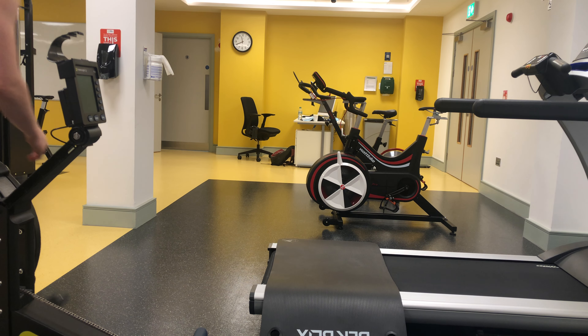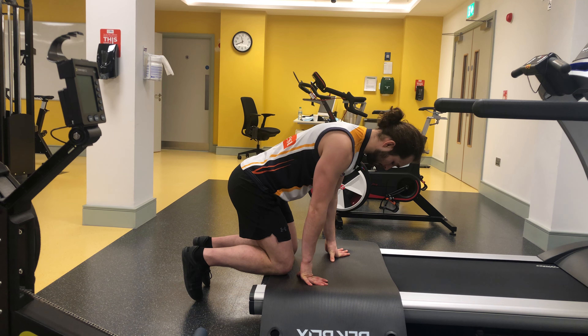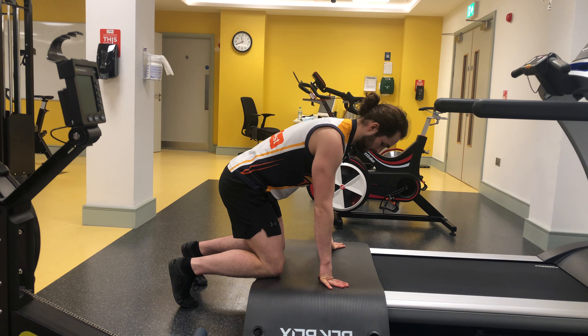So these are kneeling back extensions. You're going to bring yourself up onto a raised box — I'm up on a treadmill here. Ideally if you had a stepper, that would be perfect.